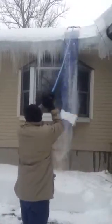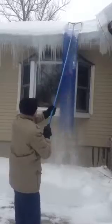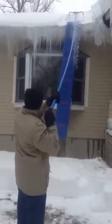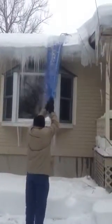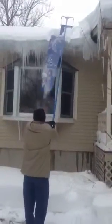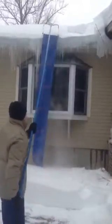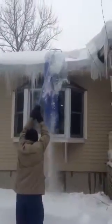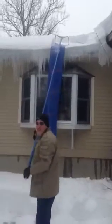Just push it into the snow. That's a plastic tarp. Slice the snow right off. That is it — you're done.